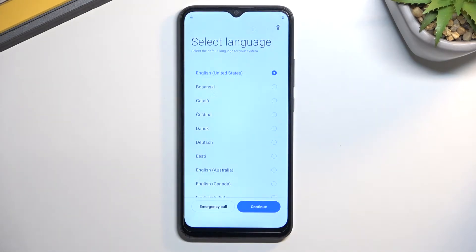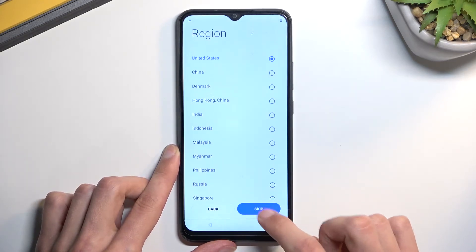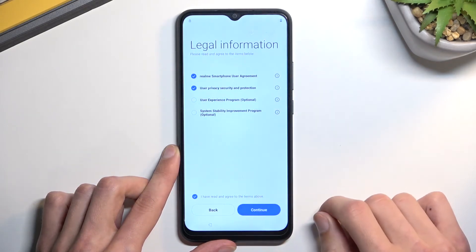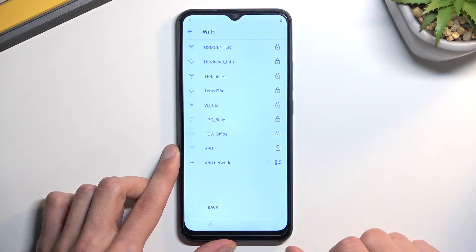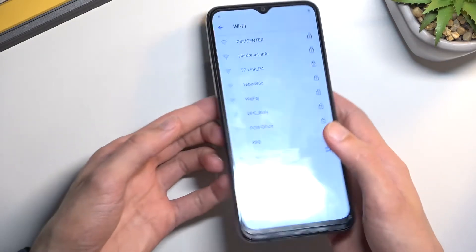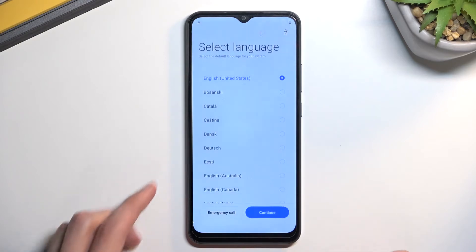The factory reset has now finished and we are back in the setup where we need to be. There will be a little trick we need to do — progress just a little bit through the setup. Once you get to the Wi-Fi page, you will need to connect to your Wi-Fi network. Once you see that it is connected, immediately go back. I'm going to connect it and then back out.